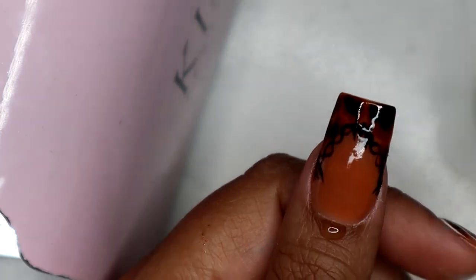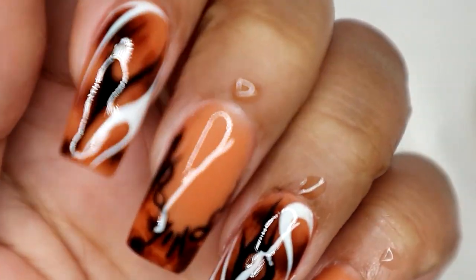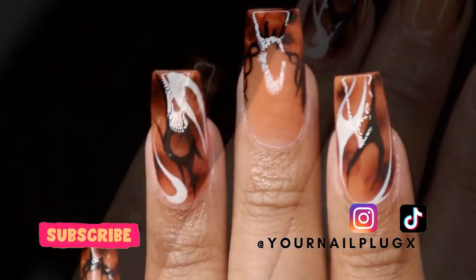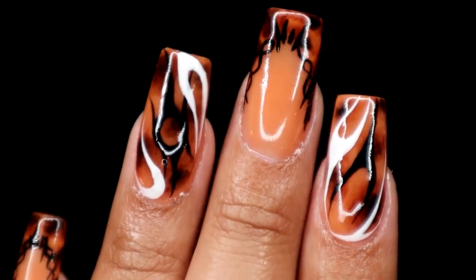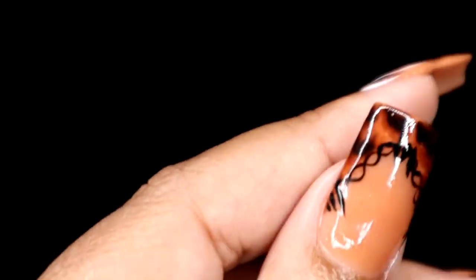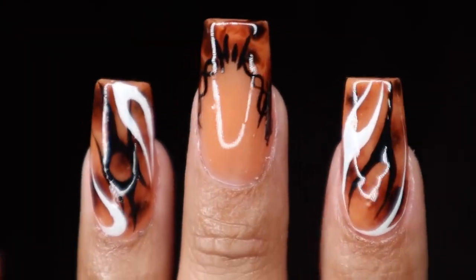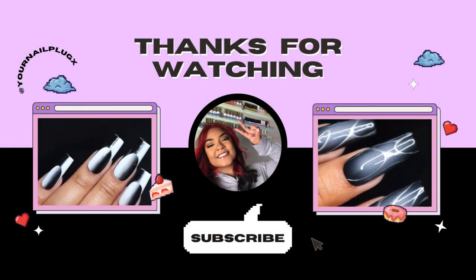We're going in with some cuticle oil — you cannot have cute nails with crusty-looking cuticles and dry hands, it just doesn't make sense. Here's the finished result: very cute, I love these! I love a good freestyle. Let me know if you'd wear this nail design down below. Thanks for watching — don't forget to like, comment, and subscribe. Bye!